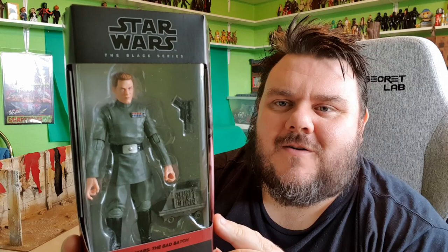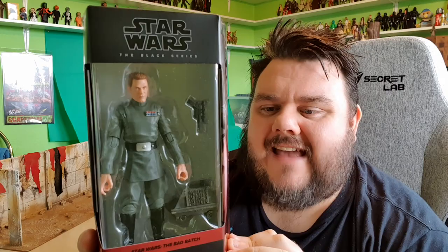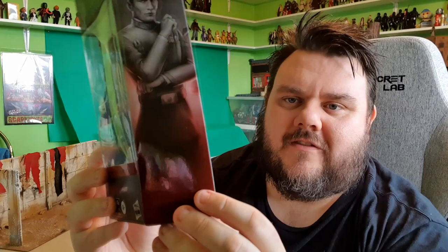Look what I got! It's Vice Admiral Rampart. This is Vice Admiral Rampart, a part of the Bad Batch series. He's number 8 in the collection. You can tell he's from the Bad Batch series because of that lovely dark red that runs across the box and onto the side.